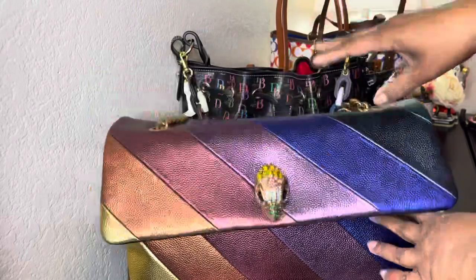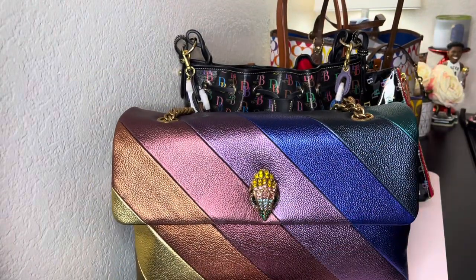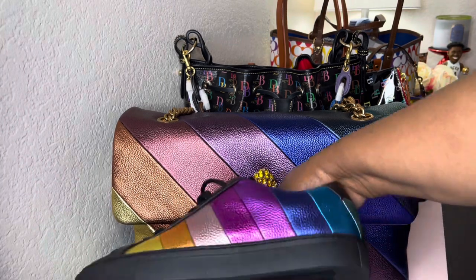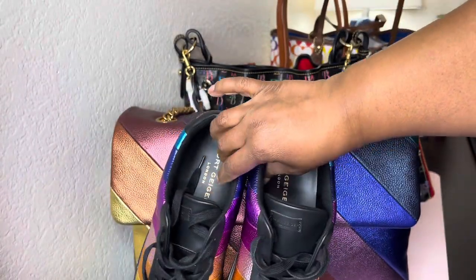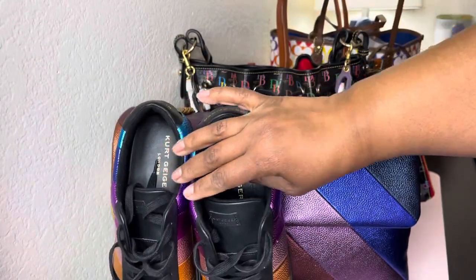And here's the matcha mallet. I haven't worn this yet, as you can see. And then of course I have the sneakers to match, which is really cute — they're black. I'm gonna have to find some sandals for the summer. But yeah, this is them and that's cute.